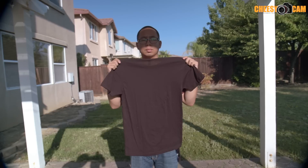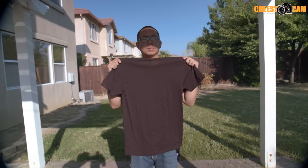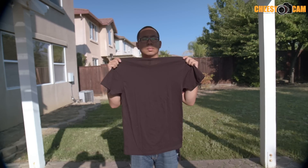Next we're going to put on a variable ND filter from Nikna. This is a variable ND from an off-brand company called Nikna, and you notice it is not as bad as the static Tiffen 1.2 ND filter.